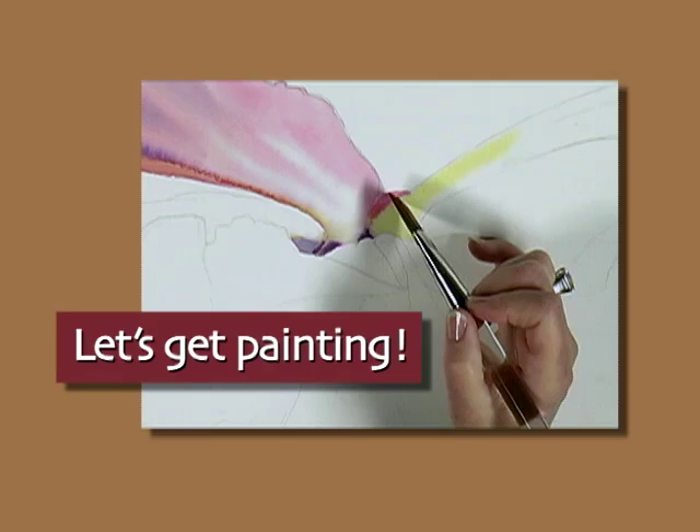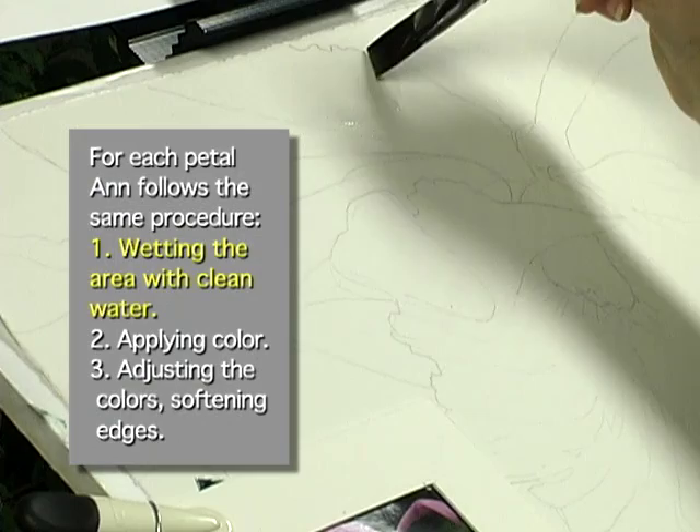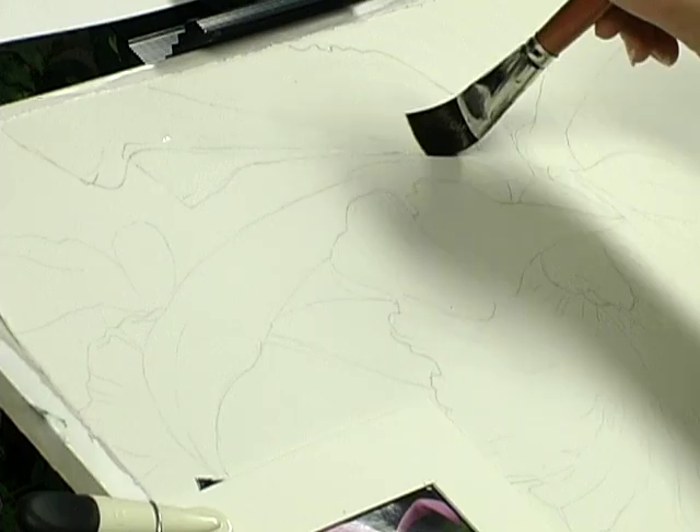I'm going to use a fairly large brush. I'll just wet — I always take off excess moisture on the sponge. Take care in painting the edge, so even when I'm wetting along the edge of that shape, I'm trying to wet up to that edge.